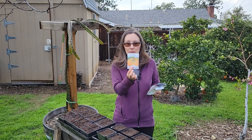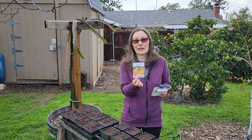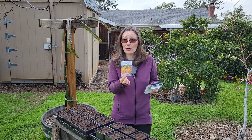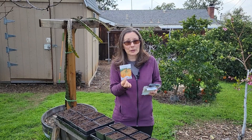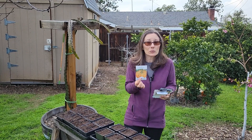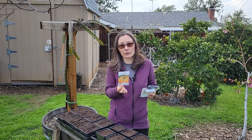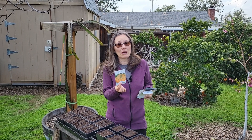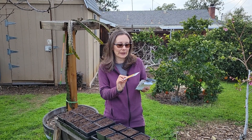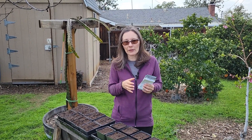Last but certainly not least, I'm going to be growing Musque de Provence pumpkins. I get these started early because the heat just destroys them. I have to get them started early enough and hope to get some fruit before the heat hits, then nurse the plants along through the summer — the plants will survive, but it's too hot for pollination. We probably won't get any new fruit until October off these plants. Hopefully we can have fruit by Halloween and not have to wait.